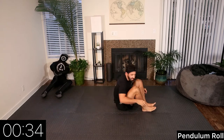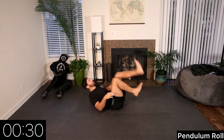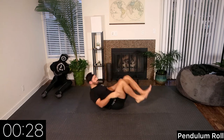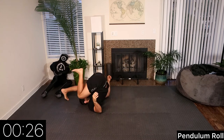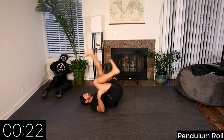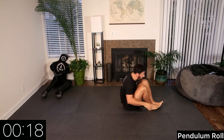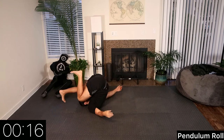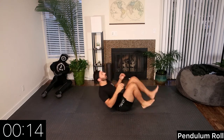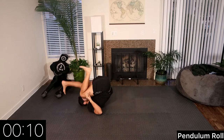At 30 seconds we switch legs. Now our left leg becomes our pendulum leg. The opposite leg we're still keeping our knee to our chest. Don't forget to breathe. 10 seconds.